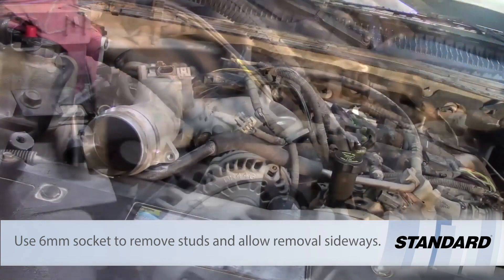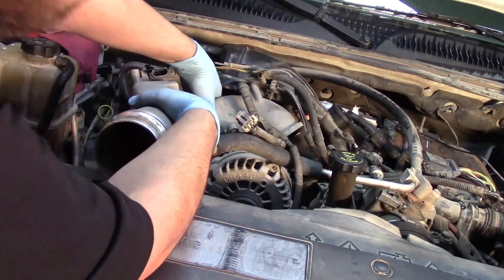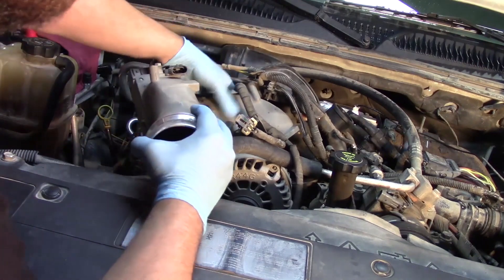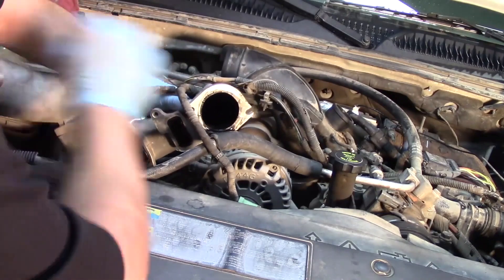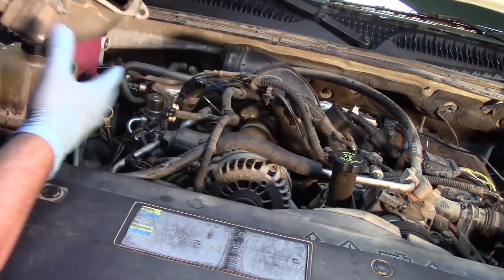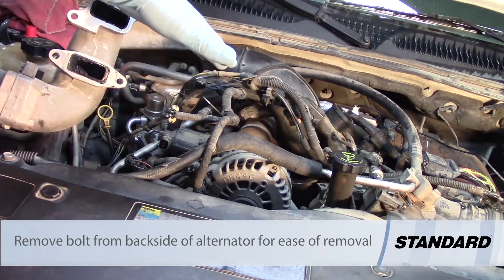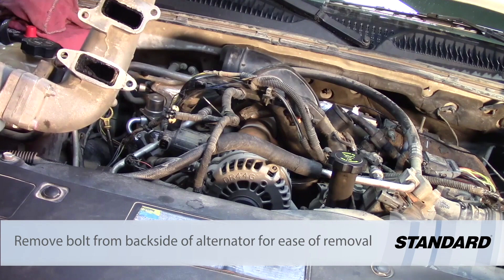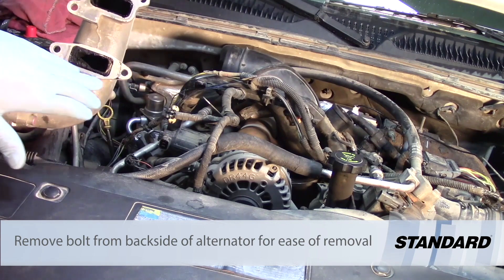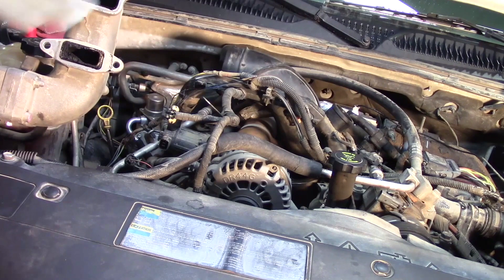Now I have those studs removed and I'm able to work this around and out from behind the alternator and that wiring harness. One note: I did have to go in and remove the bolt from the alternator on its stud just to get around that boot on the back of it. As you can see now that we have it off, we have quite a bit of carbon buildup and soot, and once we get that EGR valve off you're gonna see quite a substantial amount there as well.